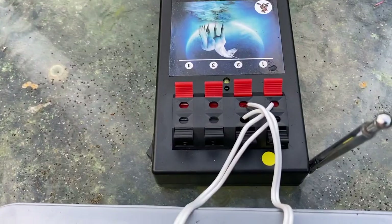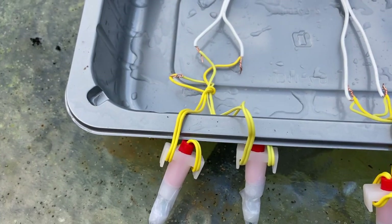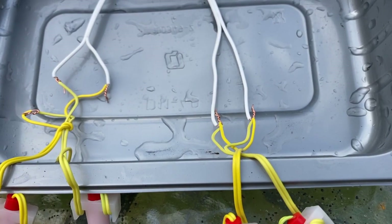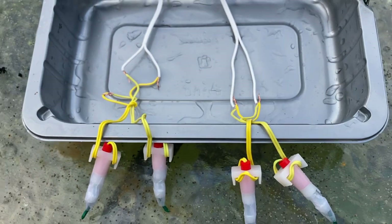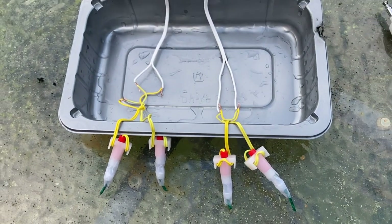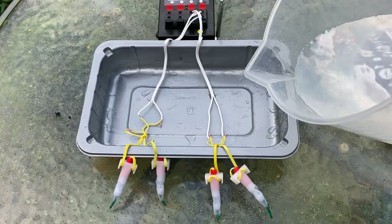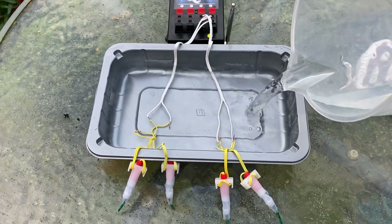For my second test I'm going to fire two cues. In Q1 we have two igniters connected to one cue, wired in series. In Q2 we have two igniters also, but wired in parallel. In both cases I'm simply stripping and twisting the wires together, leaving them bare and making sure they're not shorting directly with each other, then covering this entirely with water as I did in the first test.